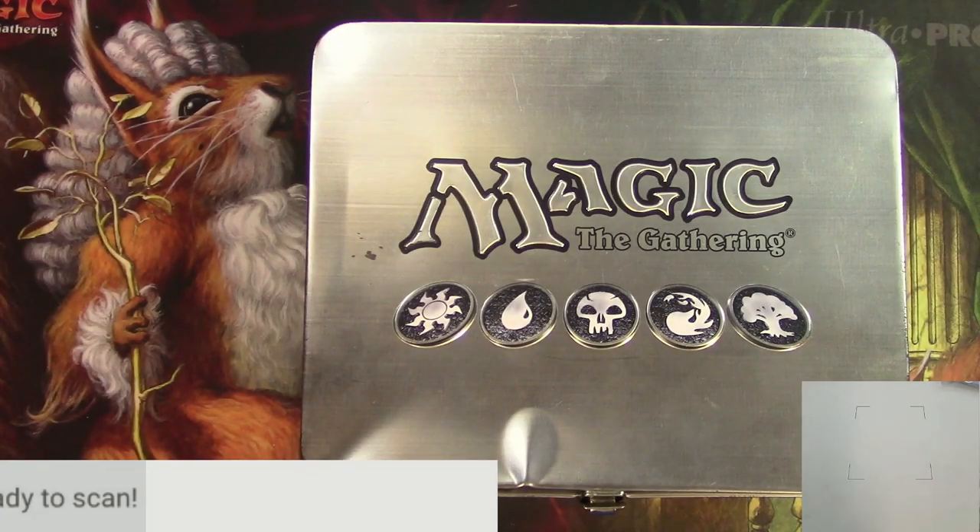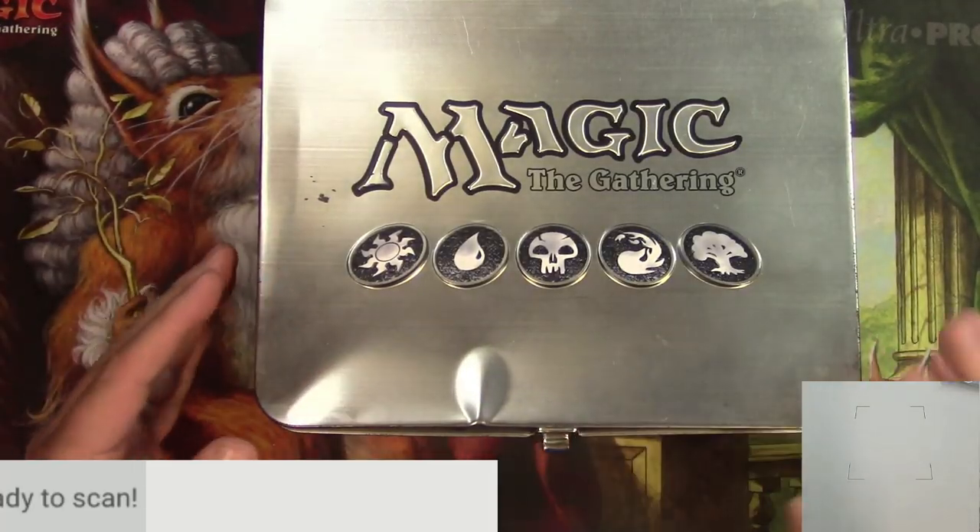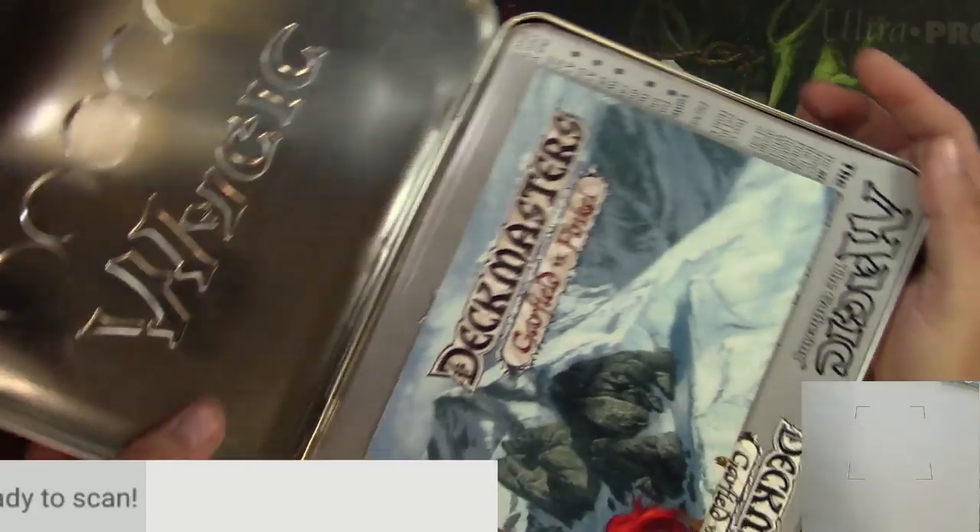Luckily I had been recording, so I just had to get this back here right away and open it up. Okay, it is time to go through this Garfield versus Finkel very nice tin box that I found and see what's in here.